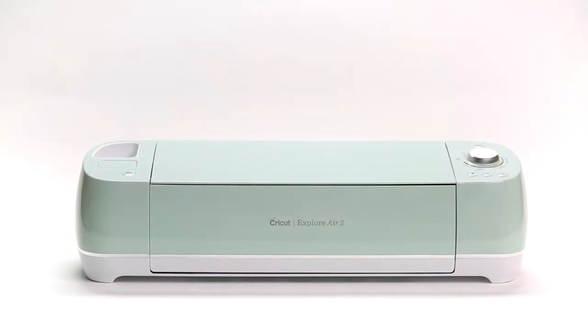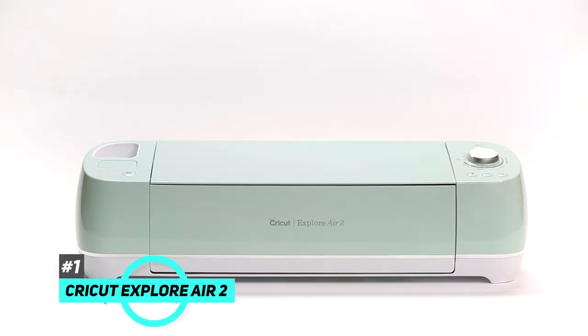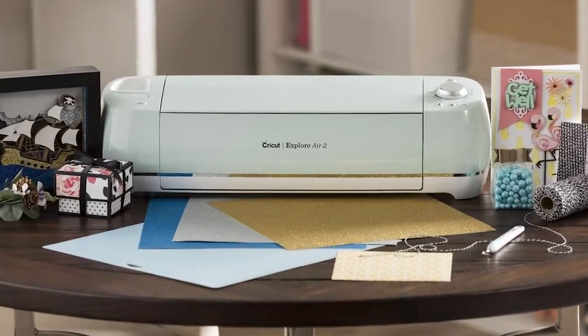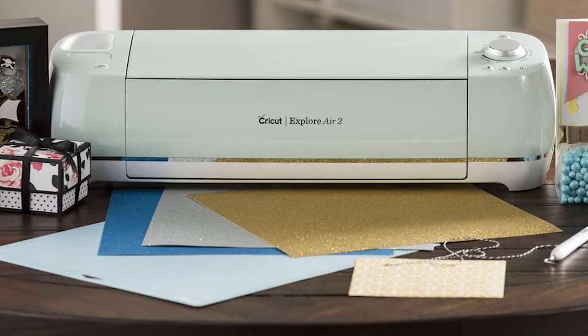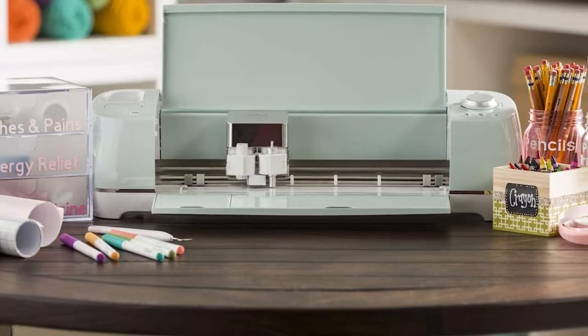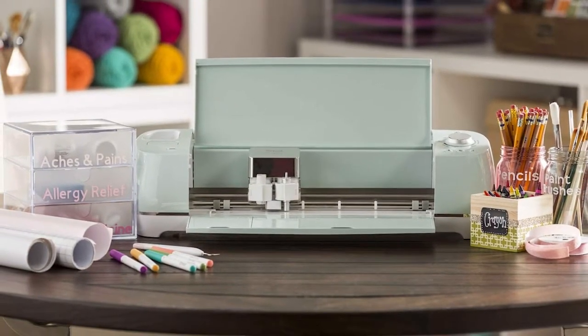We tested a lot of them, and the best label maker overall was the Cricut Explore Air 2. This works with the widest variety of materials — you can create labels out of virtually any material: iron-on fabric, faux leather, poster board, specialty paper, and so much more. There are a few things you can't use it on, but that's what the testing process is for.